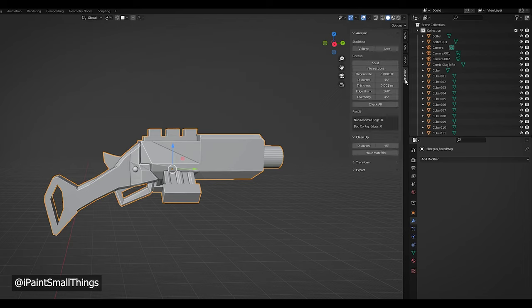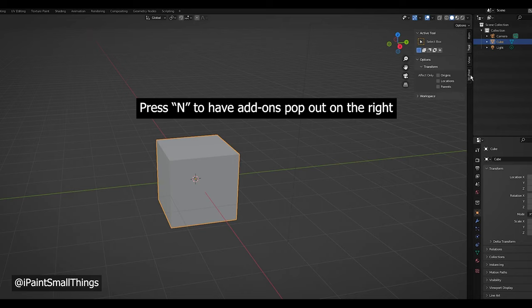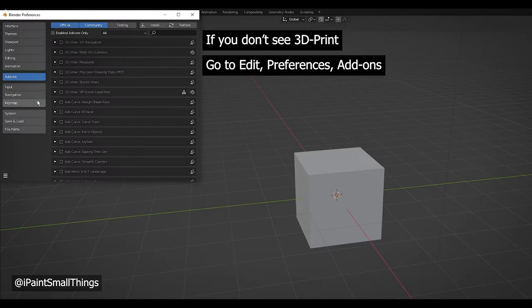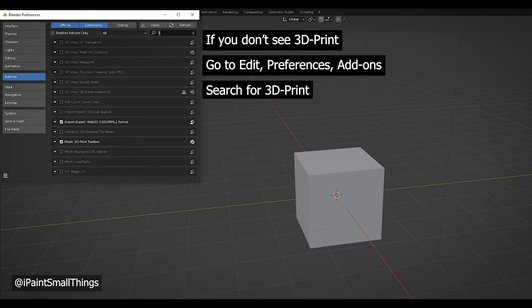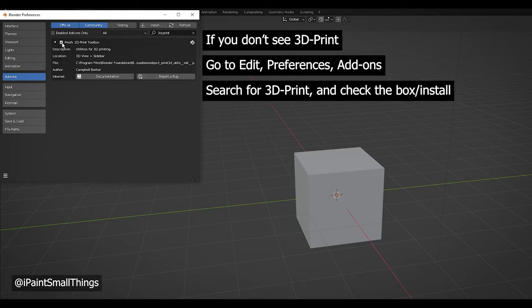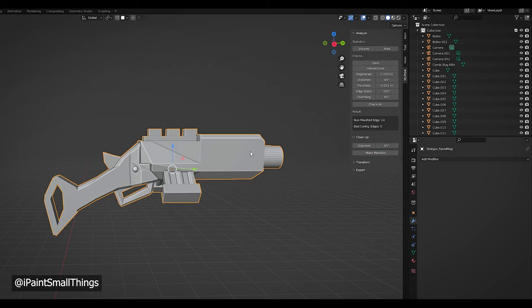The biggie for 3D printing is if the model is non-manifold. To fix this, you can use the 3D print add-on and check for issues. You should really be doing this periodically throughout the sculpting to catch issues before they get too difficult to fix. In most cases, you'll just need to press the Make Manifold button and you're good to go.